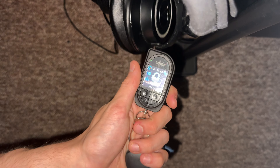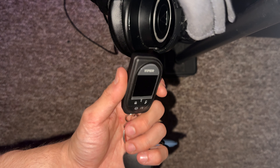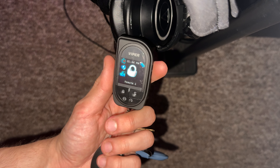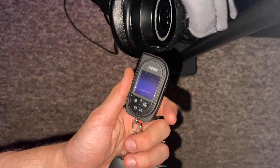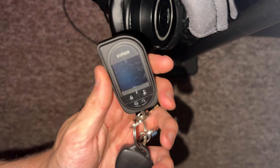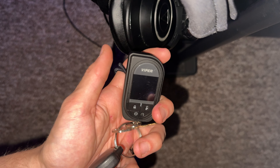Anyways, that's how you fix a Viper remote and save yourself $200, $300, $400 depending on your currency. I think it's like $400 Canadian to get one of these since this is the current top-of-the-line model. So yeah, a little $10-$20 — I think this was a $20 battery from Amazon, I'll link it in the description. No affiliation, no sponsor — don't have to buy that one if you don't want it, but that's the one I had. Have a great day, thanks for watching.